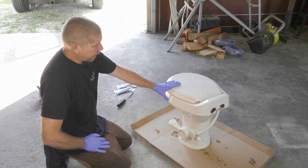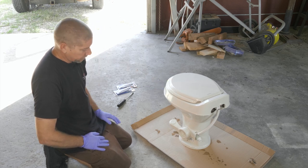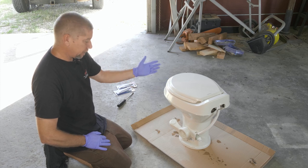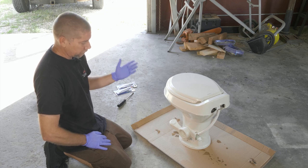Here we have a Dometic 300 toilet out of a 2018 Forest River travel trailer. The problem is like what everybody else has — a ton of odor coming from the bathroom, just raw sewage.